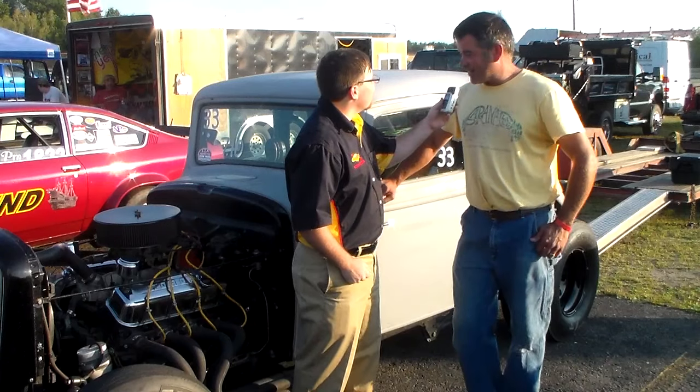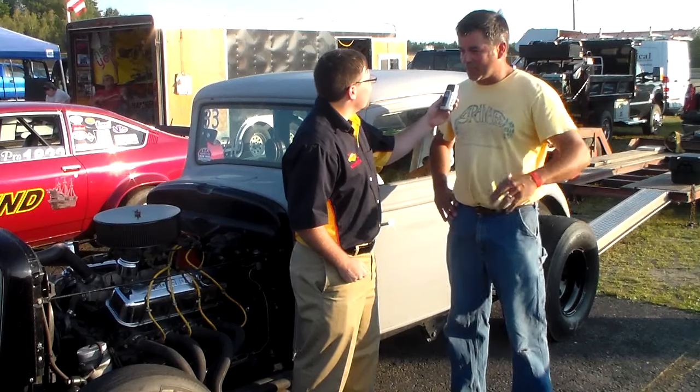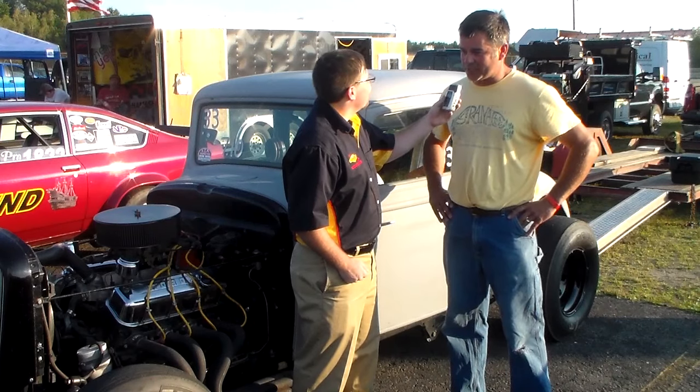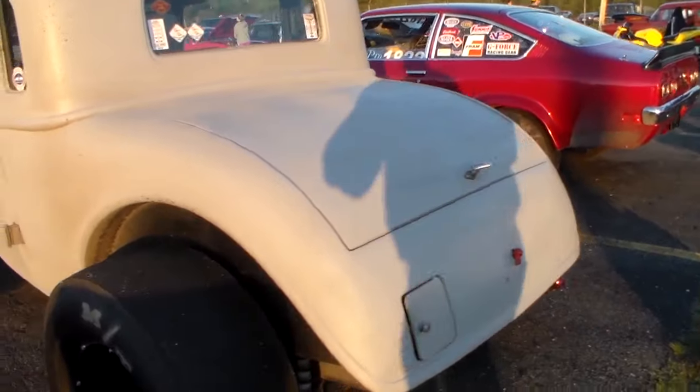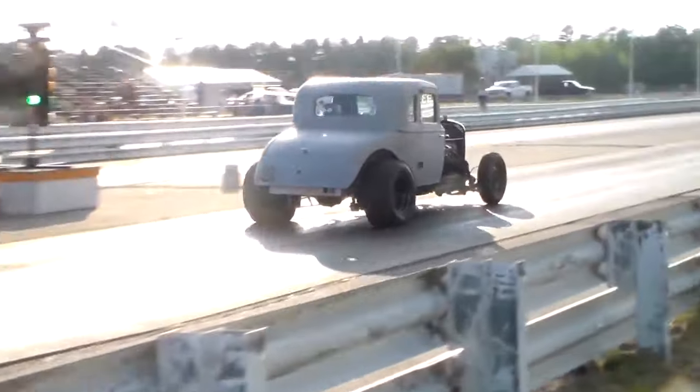This is 1933, which is the last year they made the Essex, and it was part of Hudson Motor Company, which maybe is a little more well-known. When I was a kid my dad had an Essex sedan street rod, which was a real nice car, so I wanted to be like dad. We found an Essex for me to someday build, and that someday took quite a few years, but eventually we got it to this point.